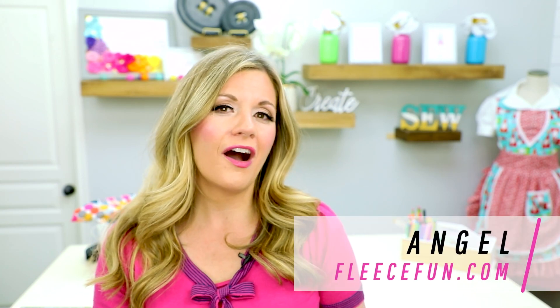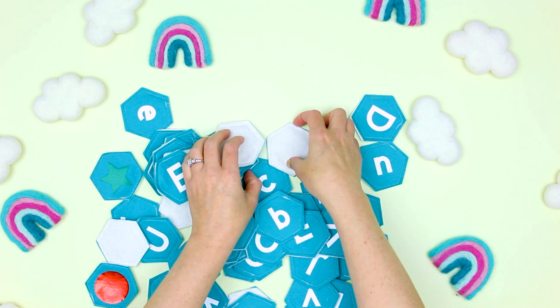Hi Maker, I'm Angel with PoliceFun.com and today I'm going to show you how to make this really cute and very durable matching game.